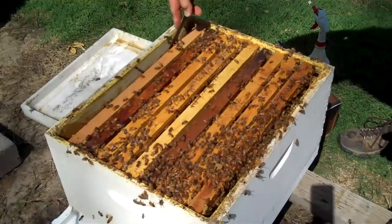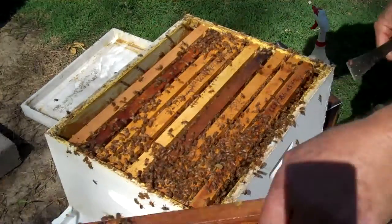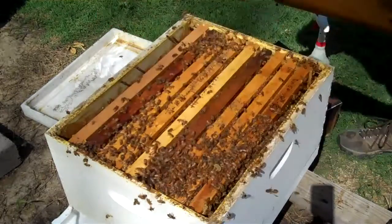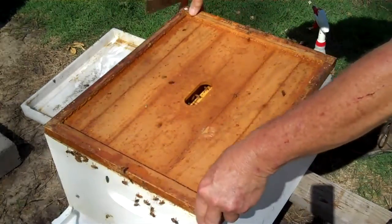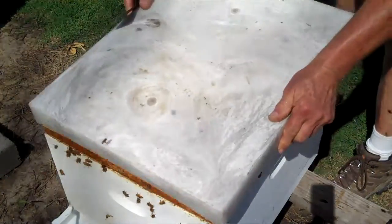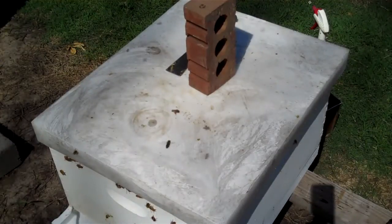I'm going to move the frames together and I'm going to put the inner cover back on there. One just got me! And then I'm going to make a note on top of it that this is a hive that I did a direct introduction. It's definitely noted for me when I went through the collection.